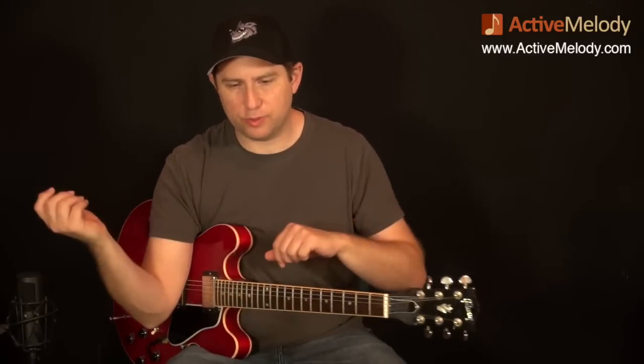Hey everyone, this is Brian from ActiveMelody.com. I hope your fingers are ready for some bending because this week we're going to take a look at an Albert King style lead. Albert is notorious for these really powerful bends. You can obviously hear his influence in Stevie Ray Vaughan's playing and lots of other artists. Albert King played left-handed, so he had the guitar this way, and he would pull when he did a bend.